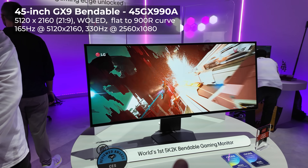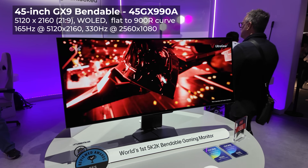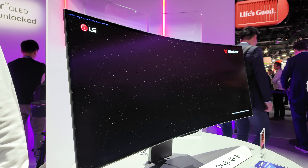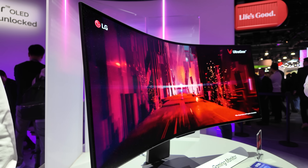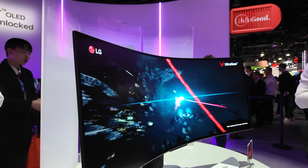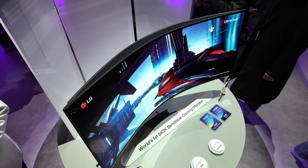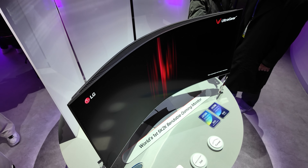We've seen bendable gaming monitors before — you might be familiar with the Corsair Xenion Flex, which used an LG panel. LG actually made a monitor with that same panel that wasn't flexible, but LG has stepped up with this most recent one: 5K2K, so it's 5120 by 2160 resolution. It is a 45-inch OLED display with 0.03 gray-to-gray response time, and it is a dual-mode display. It can switch between 165Hz at UHD resolution or 330Hz if you drop down to 1080 vertical.